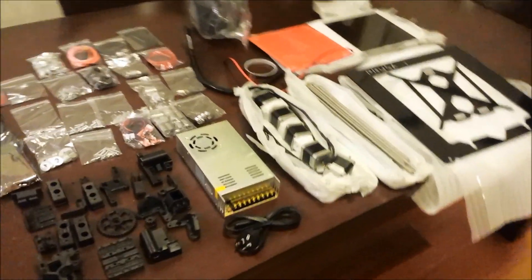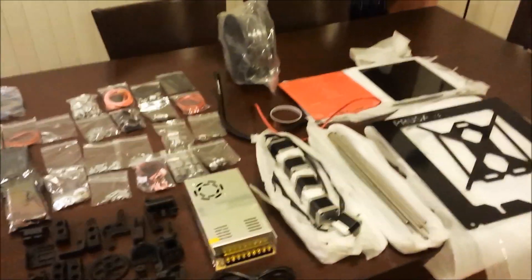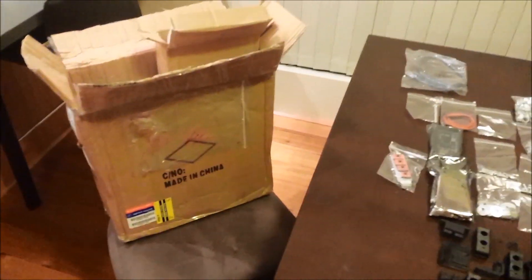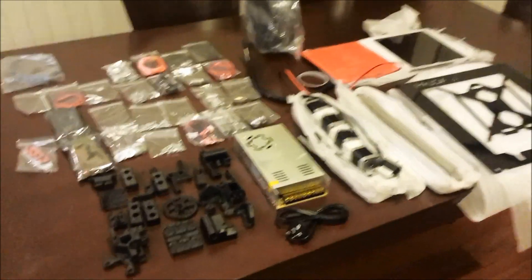I've checked all the equipment and nothing seems to be bent or broken, so I think I've got off scot-free. I can't say too much about the box though. I checked the bill of materials and everything seems to be here — very happy. I'll quickly go over everything.